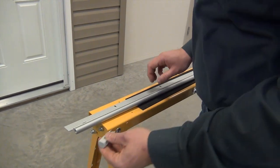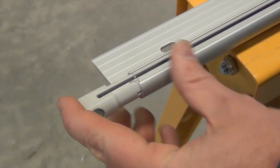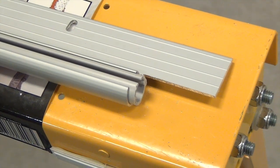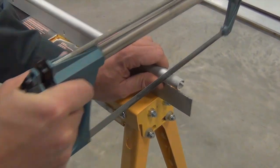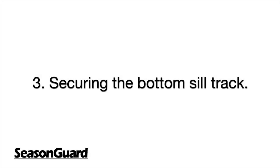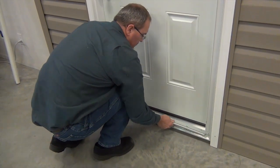Next, place the track end cap into the bottom sill track. Then place the mounting plate and cut the PVC at the opposite end. Next, place the bottom sill track into the mounting plate end cap as shown.